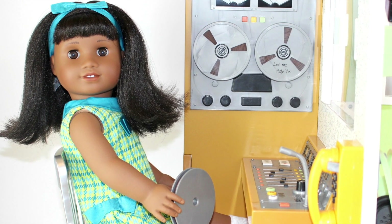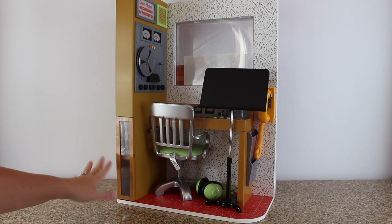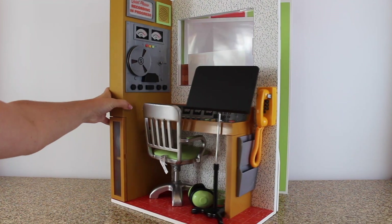This is Melody's 1960s recording studio and you can get it from American Girl for two hundred and fifty dollars. This is exactly how it looks when you take it out of the box, so it's already put together.